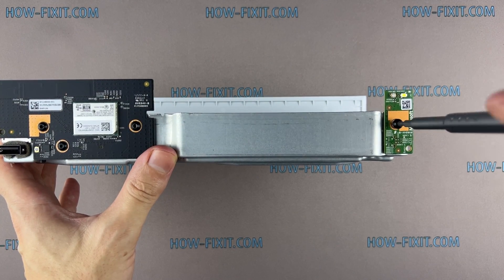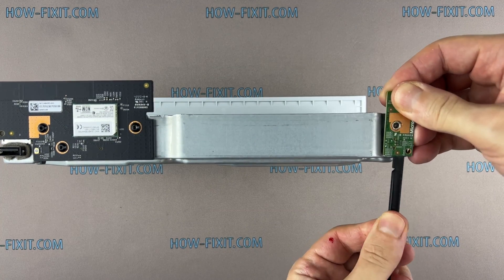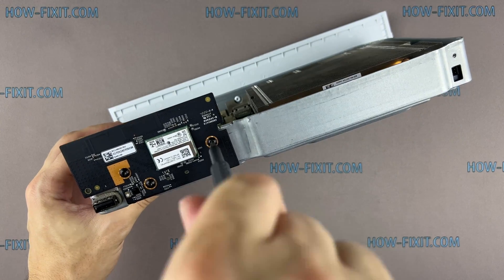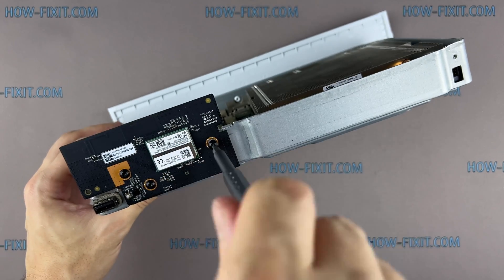Remove the screw and disconnect the board with the power button. Then remove three screws and disconnect the panel with the Wi-Fi module.